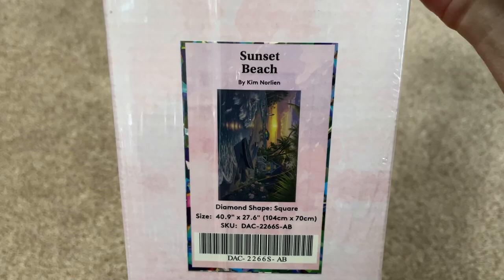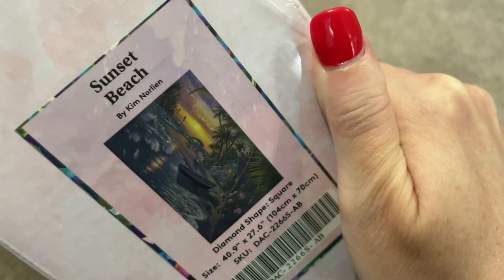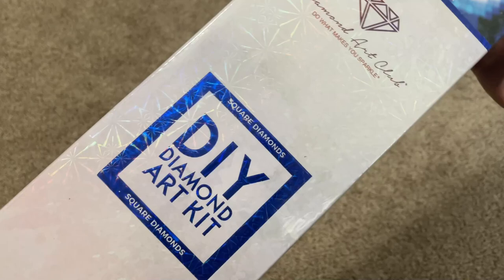So let me bring it right up here. It is Sunset Beach by Kim Norlean. Oh my goodness, we will see this bigger in a little bit but there's a little bit of the image. It is absolutely gorgeous and let me show you a little bit of the box.